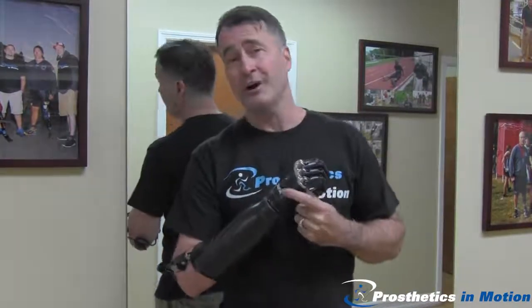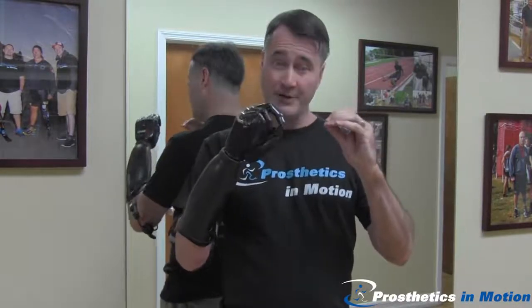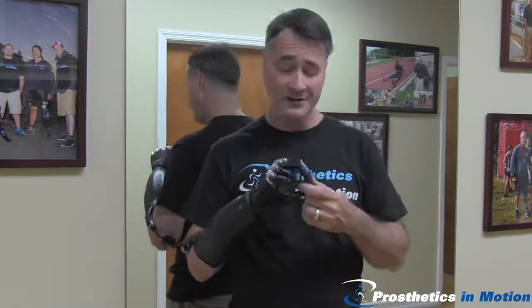The hand is the BeBionic 3 from Steeper USA. Beyond just doing the standard open and close, this hand is capable of doing 10 different distinct grip patterns. As the user, I can select 8 of those patterns.